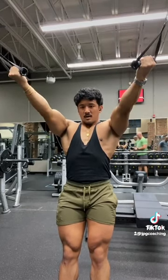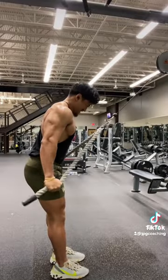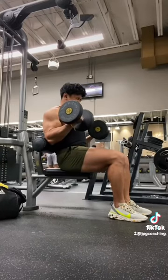Kicked off arms with these high cable curls working the biceps in the shortened position. Did 8 to 10 reps of those, then I did these long rope cable pushdowns, anywhere from 6 to 10 reps, focusing on a hard contraction. Then I finished things off with this variant of seated dumbbell curls to load the mid-range.